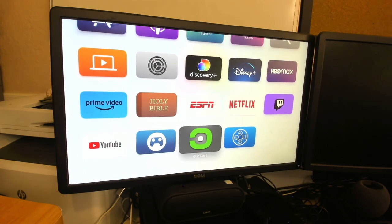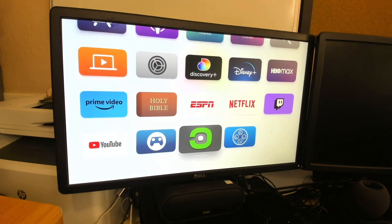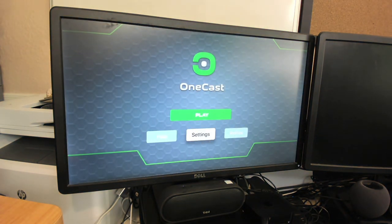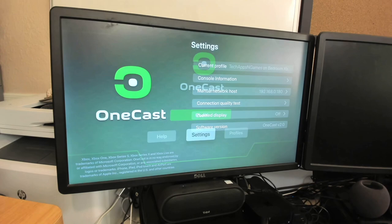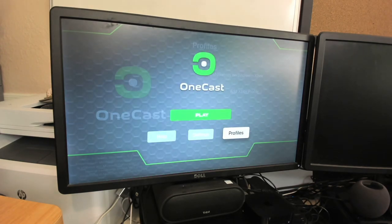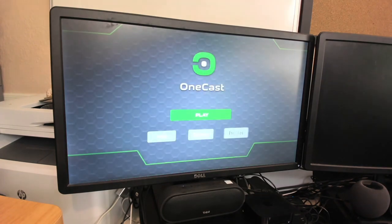Then you'll come down and there's the app that we downloaded — it's called OneCast. You want to make sure that your Xbox is on and on the network. Once it detects your Xbox is on the network, you'll go ahead and open it up. There will be a couple of features here — settings and things — so you want to make sure that your settings are in place. There's my Xbox. Configuration took me maybe about five minutes, and once it detects you're on the network, you'll hit play.